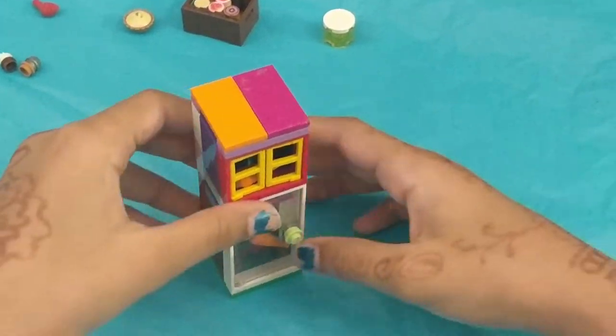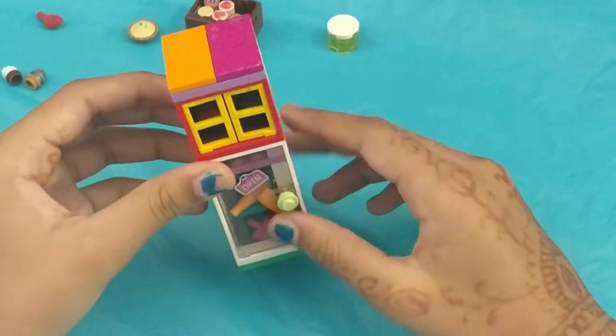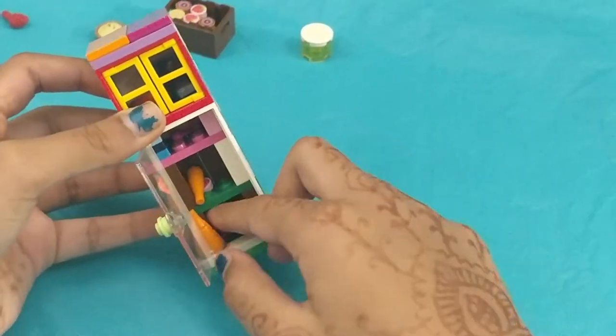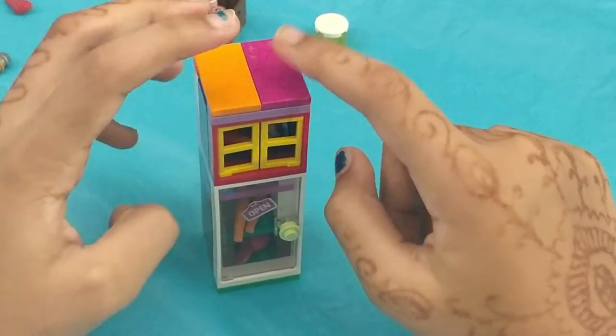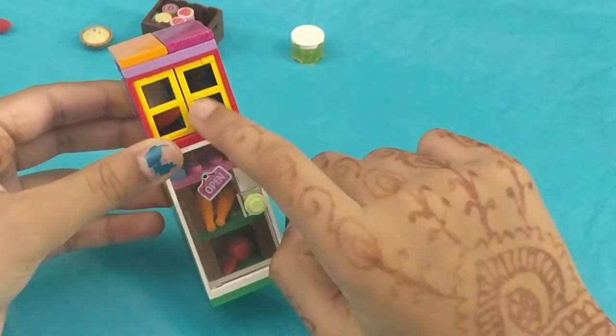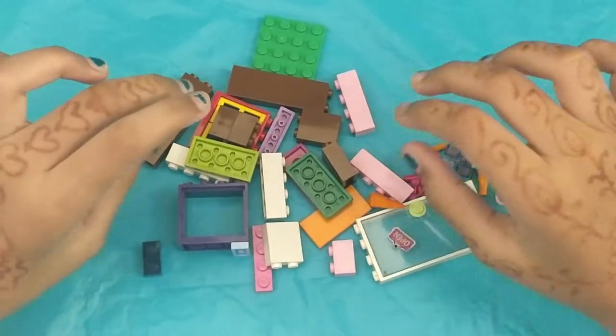Welcome to Smart Run! Today we're going to be building this cute, adorable little mini fridge. I already filled it up with mini Lego food — carrots. So, if you want to fill it up with some Lego food, go to the video and start building. Awesome mini little fridge.